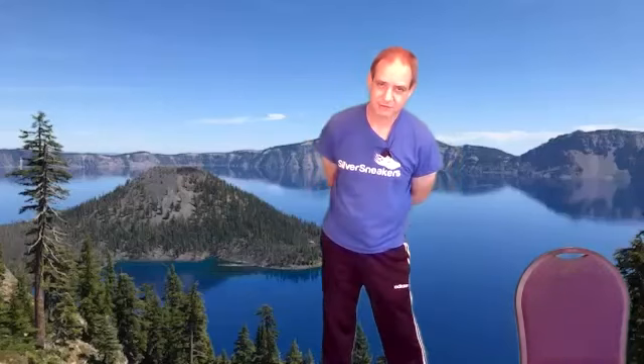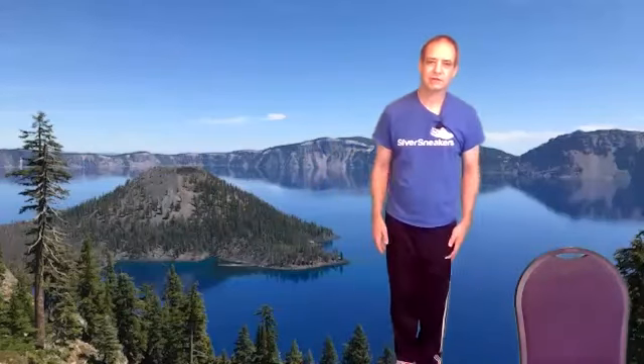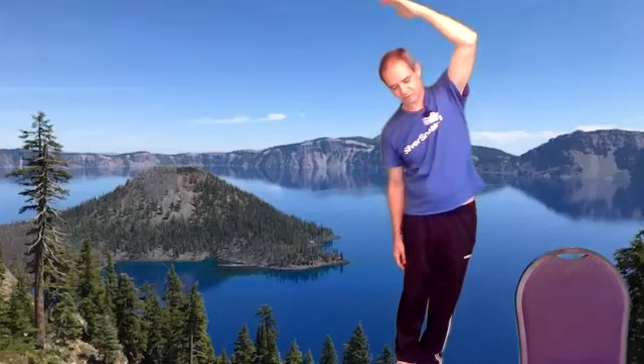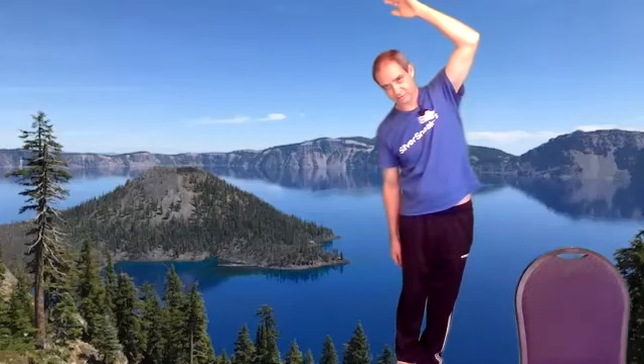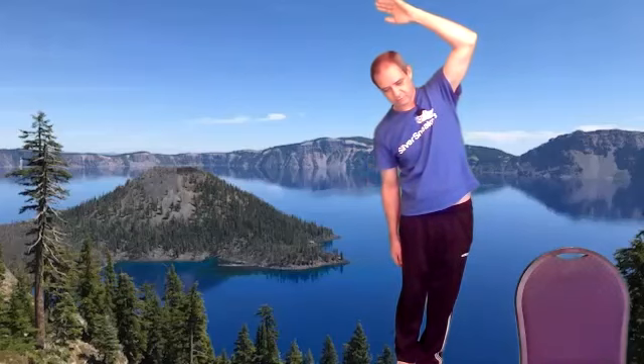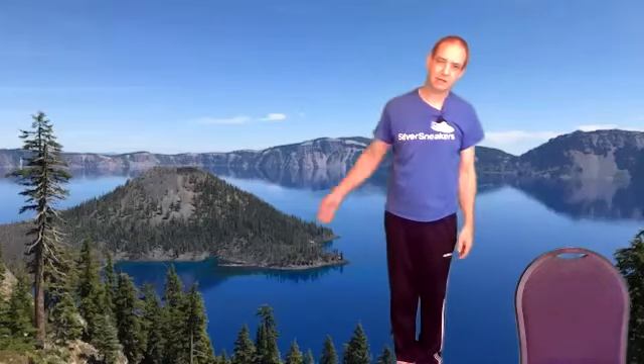All right, next is side angle pose — feet together, reach up and over, taking your hips this way while your hand goes the other way. Take a couple of deep breaths. And other side.